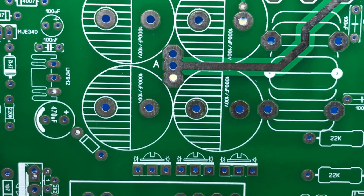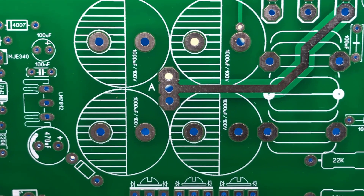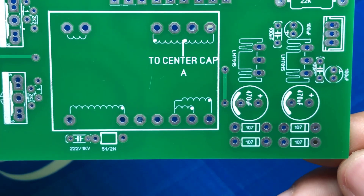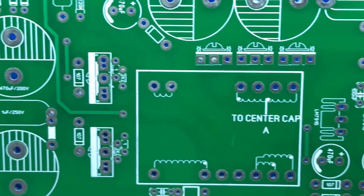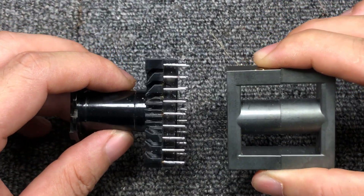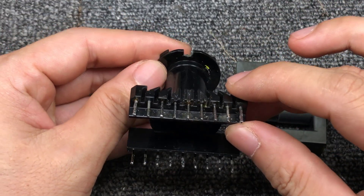For the output, we will use four filter capacitors with a voltage of 100V, 1000 µF. The main transformer will be ferrite EE42 for 1000 watts max. This is the ferrite transformer EE42, with 18 bobbin pins and no air gap inside.